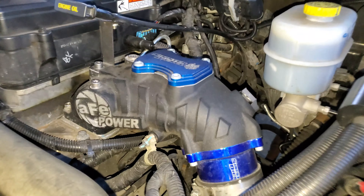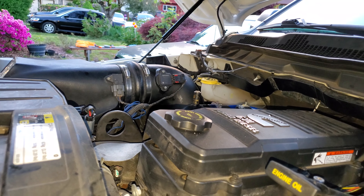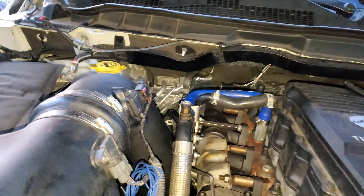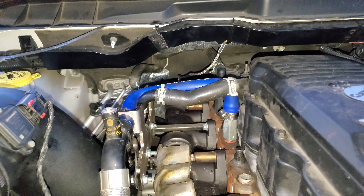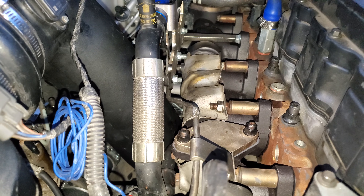I'll have the AFE intake — a lot of AFE stuff. It's not bad. The intake elbow and the stage 2 intake were on the truck when I got it, so I'm not gonna be picky. It was already bought and paid for on the truck and seemed to do alright.